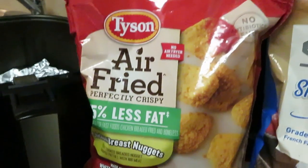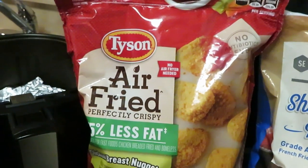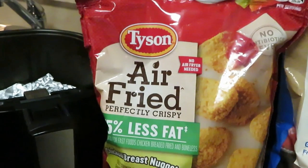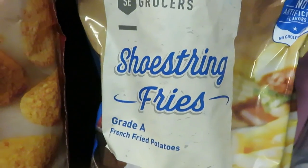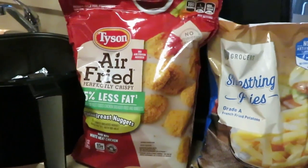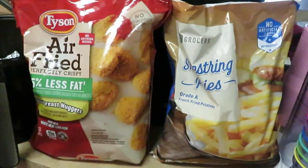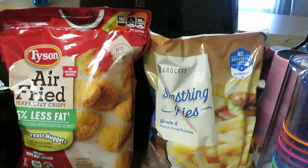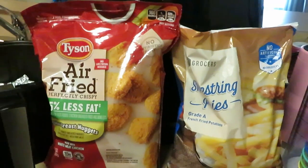You guys have seen me cook the new Tyson's air fried chicken breast, but today we are trying the air fried nuggets to see how they taste. We've also got some shoestring fries over here. If these nuggets are anything like those chicken breasts that I'm addicted to, you shall see!